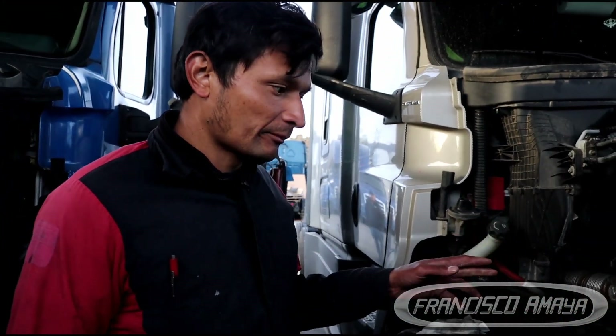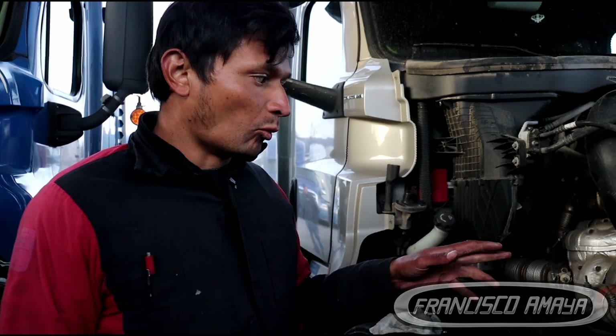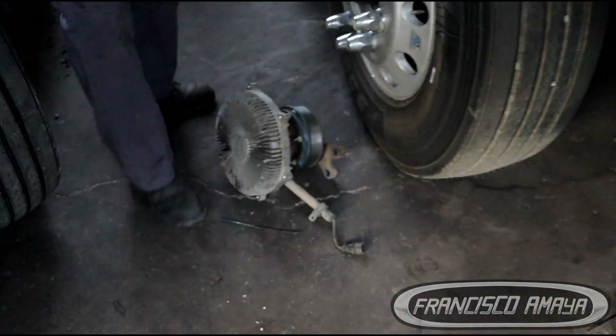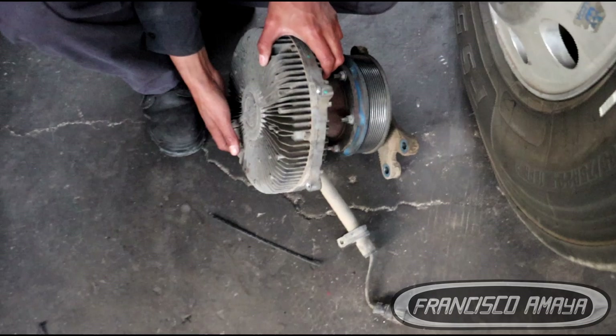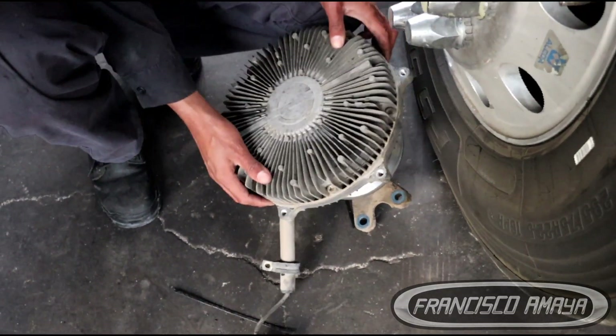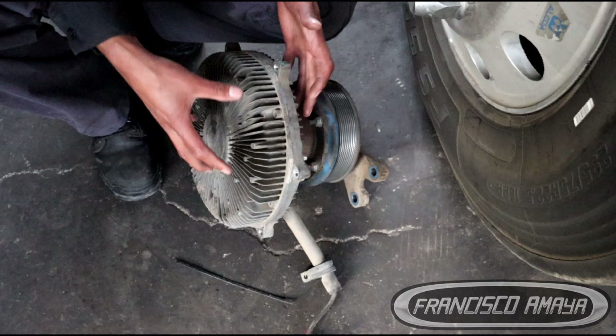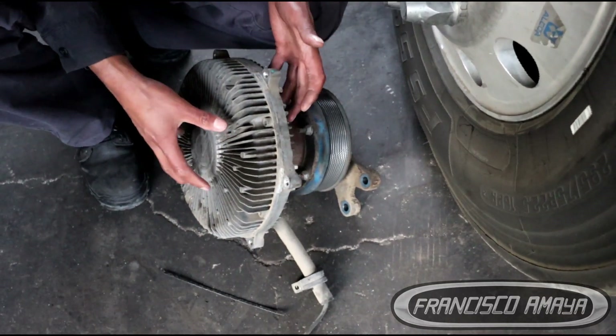This is a Freightliner Cascadia 2018, the model with a DD15 engine, and what we are doing today is swapping a thermo-activated fan, which is this one right here. From factory, this Cascadia had this big fan — it is a thermo-clutch, a viscous clutch in here.